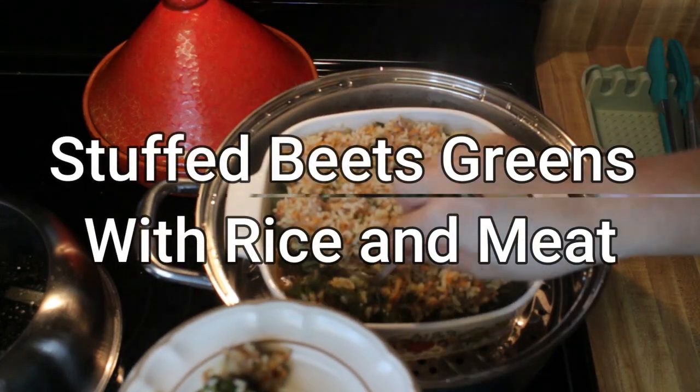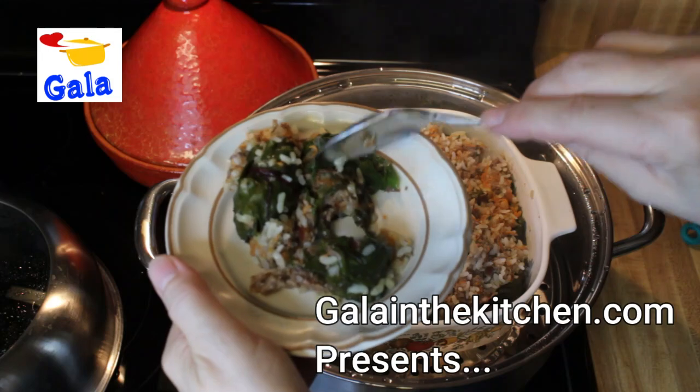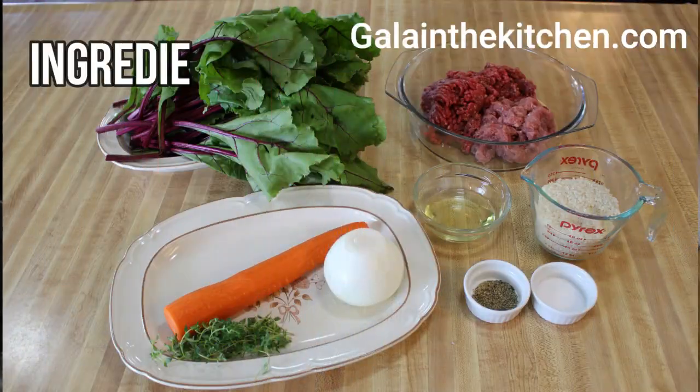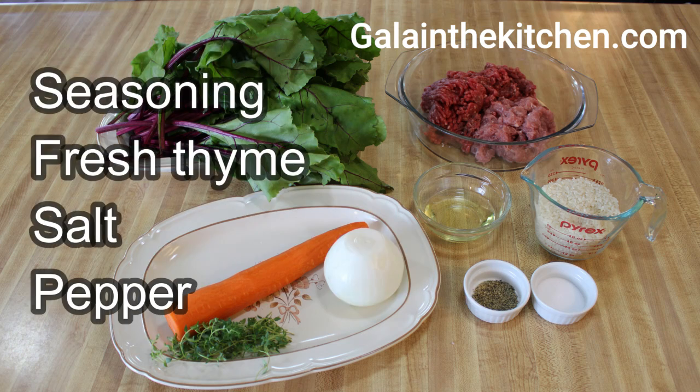My name is Gela. In this video, I'm going to share my recipe for how I'm making beet green rolls with rice and meat. Here is the list of ingredients I use in this recipe. To this basic recipe, you can add additional spices to your taste.